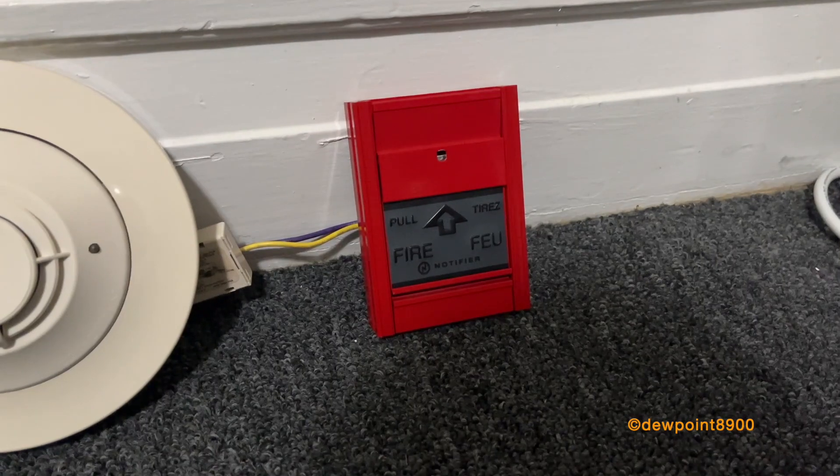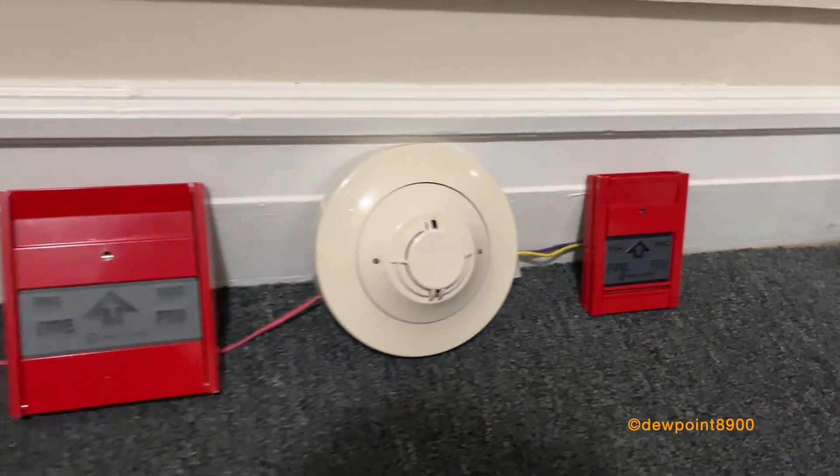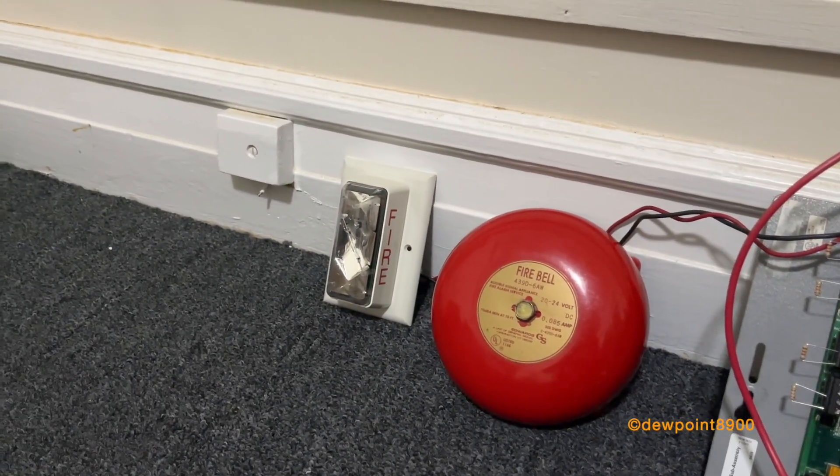And lastly, you have a MPS-950B pulse station attached to an FM-M101 module. For signaling, you have an Edwards 439D 6-inch bell and an Edwards Integrity strobe.